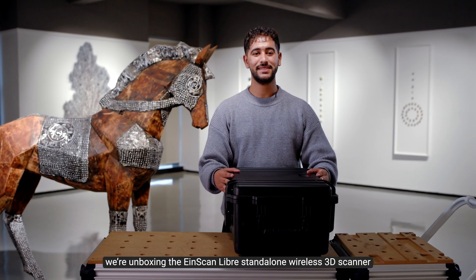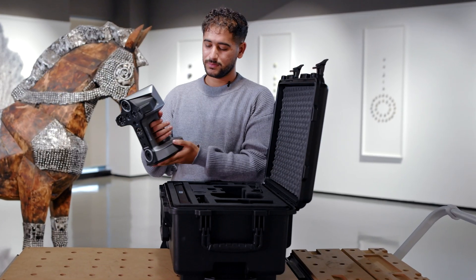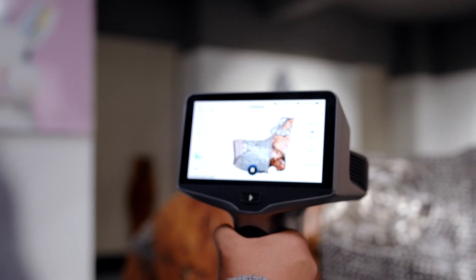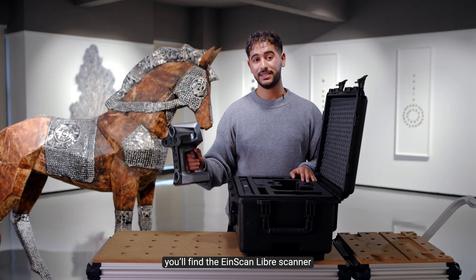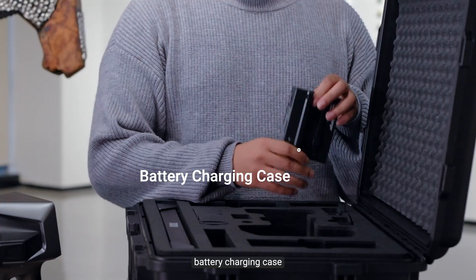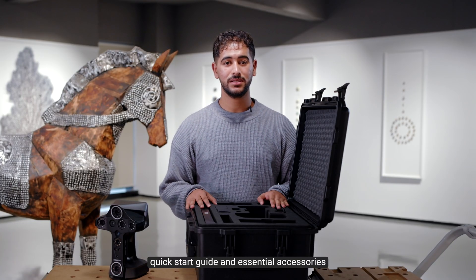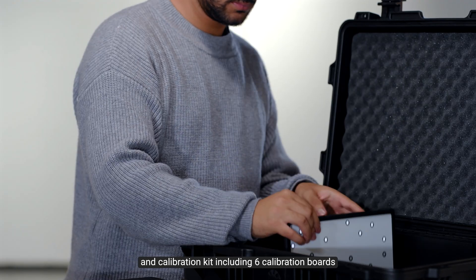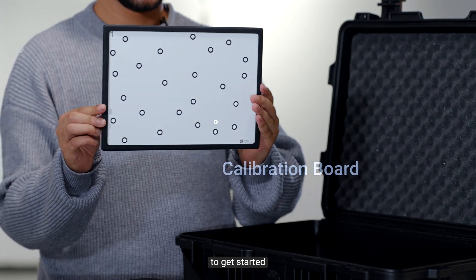Here is where we are unboxing the nScan library stand-alone wireless 3D scanner. Inside the box, you will find the nScan library scanner, 2 batteries, battery charging case, a scale bar adapter, quick start guide and essential accessories, and calibration kit including 6 calibration boards to get started.